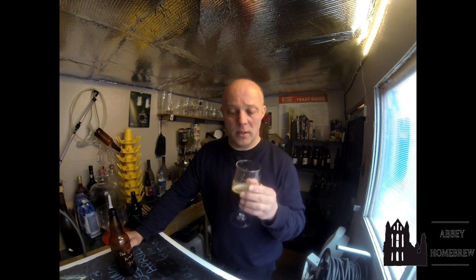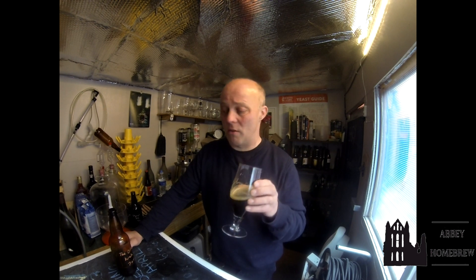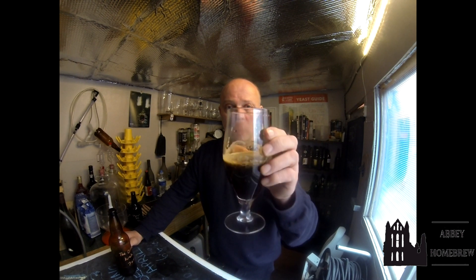As I said, seven percent. This is absolute... I could quite easily have a few of these and not realise, and then be flat on my back. So thanks very much, John. Cheers for sending me it. And thanks for watching. Cheers.